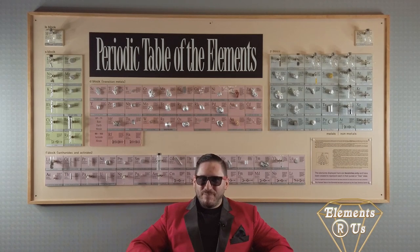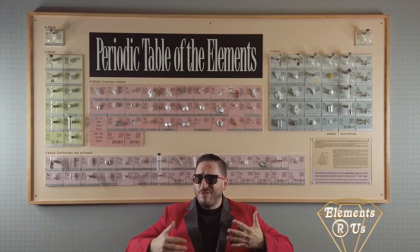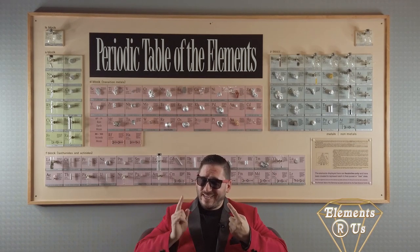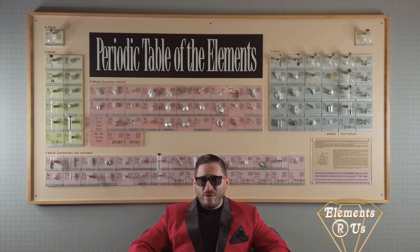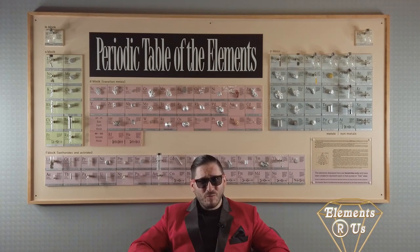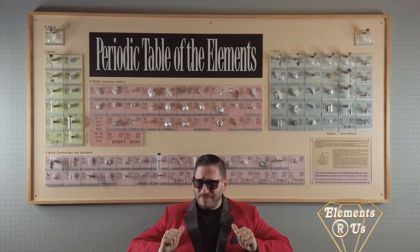On top of all that, uranium is a radioactive element, which is the reason why it's useful as a source of power, but also the reason why it's very dangerous to work with, unless you're very smart and know how to handle the stuff. It's a lot of effort, but a single seven-gram pellet of uranium fuel the size of my fingertip can contain as much energy as three and a half barrels of oil or nearly a ton of coal. With power like that, you are not going to want to miss out on this deal. So get on down to Elements R Us and enrich yourself with some uranium before this deal decays away. And when you get there, tell them Tommy sent you. Capiche?